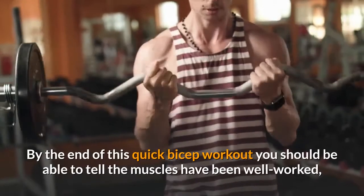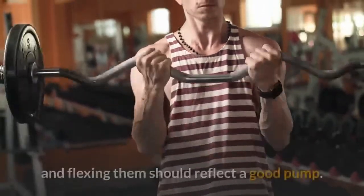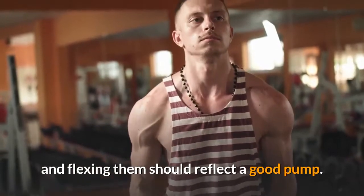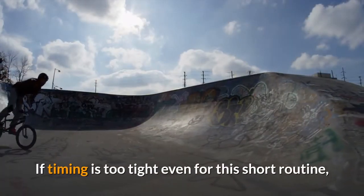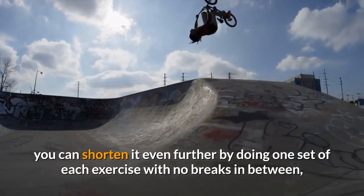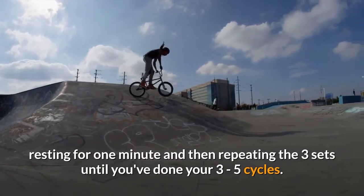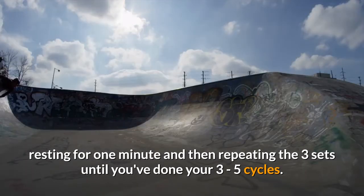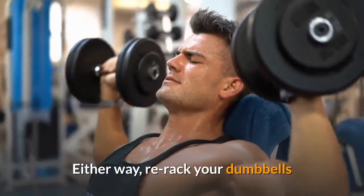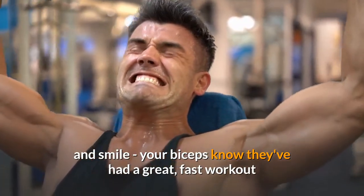By the end of this quick bicep workout you should be able to tell the muscles have been well worked, and flexing them should reflect a good pump. If timing is too tight even for this short routine, you can shorten it even further by doing one set of each exercise with no breaks in between, resting for one minute and then repeating the three sets until you've done your three to five cycles. Either way, re-rack your dumbbells and smile — your biceps know they've had a great, fast workout.